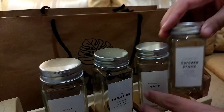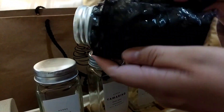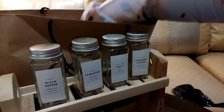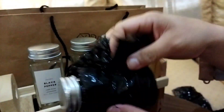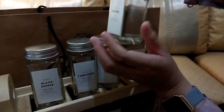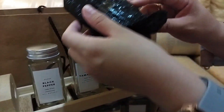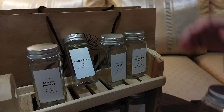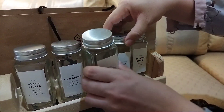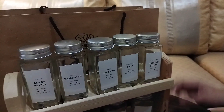Aku order sudah termasuk sama stiker bumbunya ya teman-teman. Harganya 240 ribu, sudah semuanya dari raknya, toplesnya ada 10 buah, sama stikernya. Kemarin stikernya ditawarin mau pilih yang mana, ada pilihannya, jadi aku pilih nama-namanya. Ada black pepper, tamarind, oregano, macam-macam, dan udah dipasangin juga dari sananya, jadi aku nggak perlu repot pasang stikernya lagi.